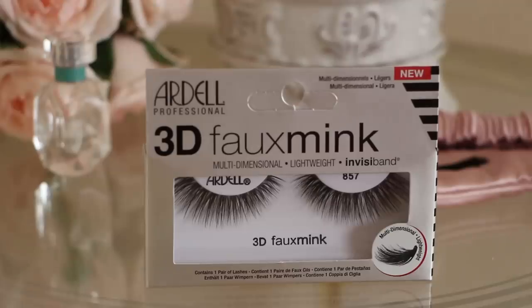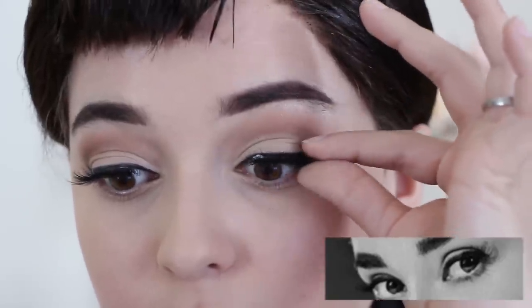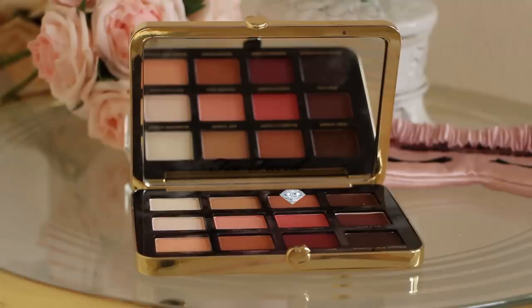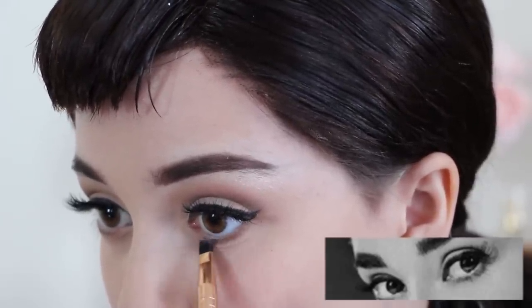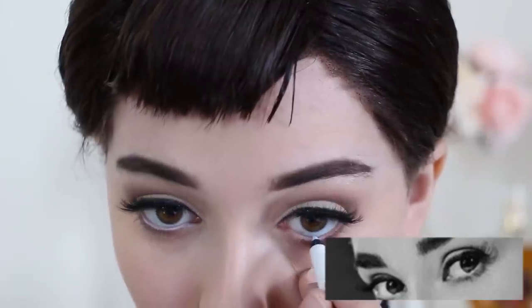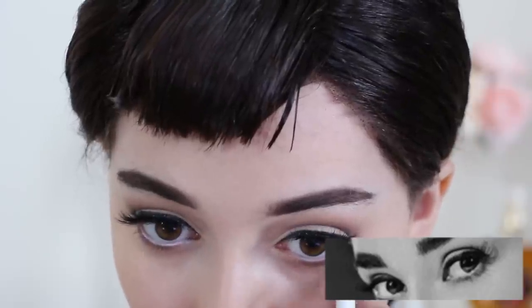Apply a pair of wispy tapered eyelashes to open up the eyes. Then grab a medium brown eyeshadow and line your lower lash line. Then apply white eyeliner on your waterline, as Audrey never ever missed making sure her eyes were well defined and sparkled on camera.